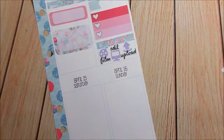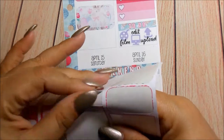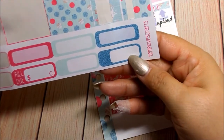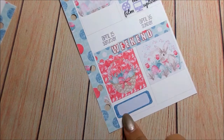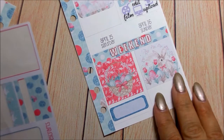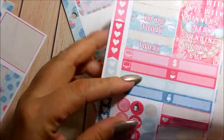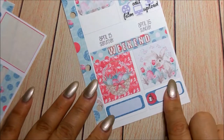I want to put down the weekend banner first because I might forget. I'm going to put these full boxes down for the weekend. I am in love with this bunny - it's so freaking cute. For down here I like this glitter one. Like I said, I don't know what I'm going to do for Saturday - it all depends on the weather. And then for Sunday it's Easter Sunday. I'm going to put the other glitter one here and I'm going to put the vacuum icon here to signify my cleaning. We do a lot of cleaning on Sunday - that's like our major cleaning day.